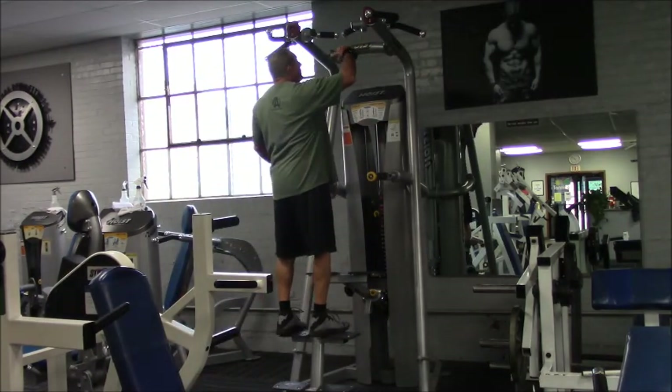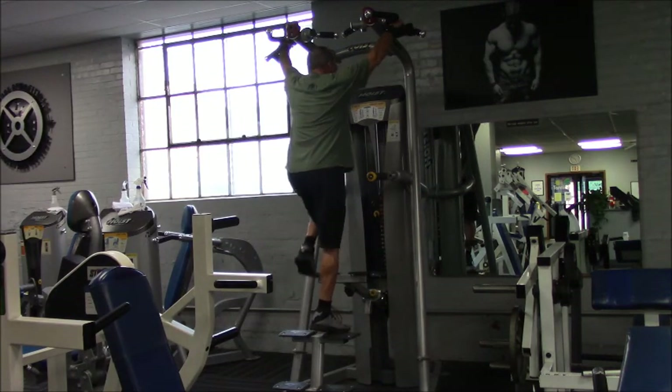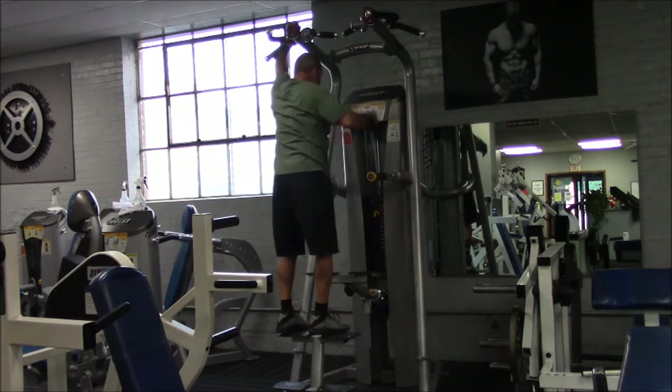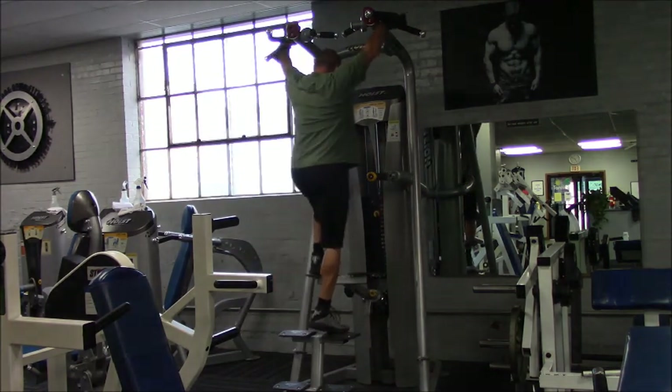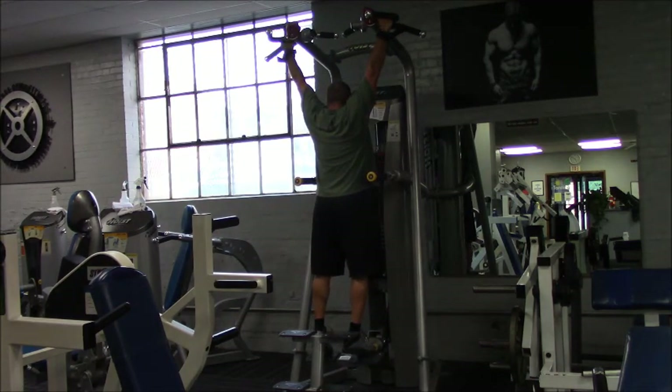There are obviously different variations of hand grips. You just have to do something you're comfortable with. You're going to put your weight on here to counteract your body weight — I don't usually take too much off. Basically just step on this thing and stretch out, let your body stretch. I'll do a couple reps to get going, and then usually I'll finish with these at the end of the workout.